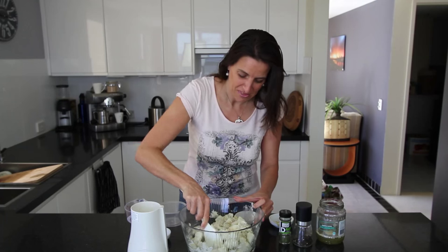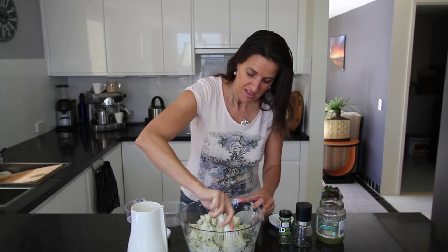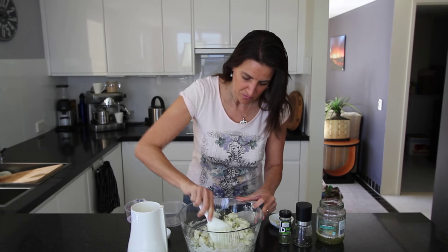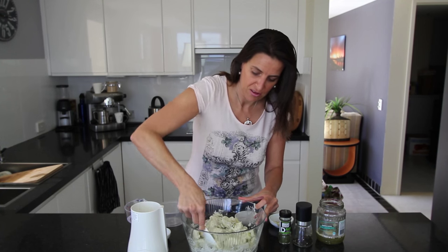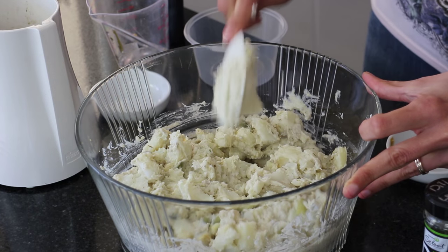If you want your dressing a little bit thinner, just add a little bit of water or even some vegetable broth when you're doing your blending. Or if it's been sitting in the fridge for a while and goes a little bit hard, you can also add just a touch of vegetable broth or water to make it creamy.